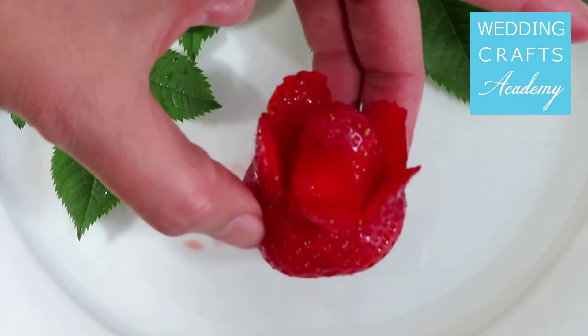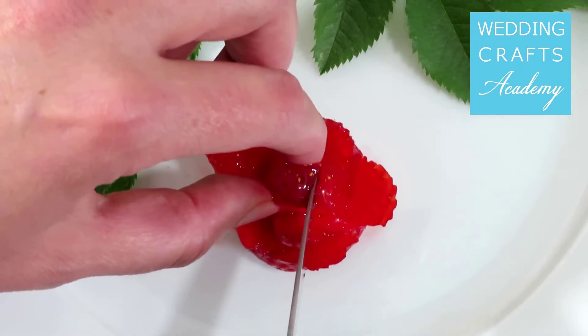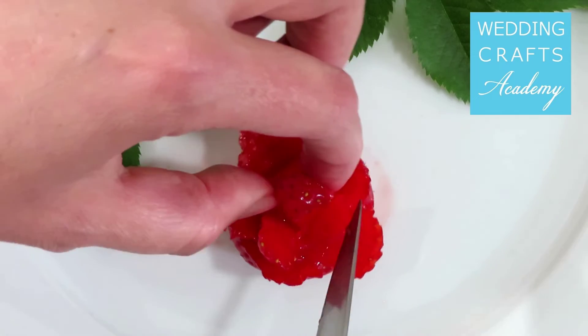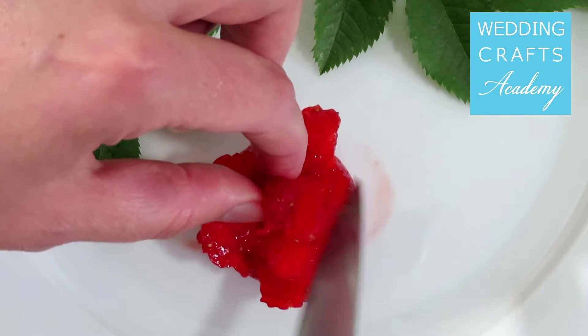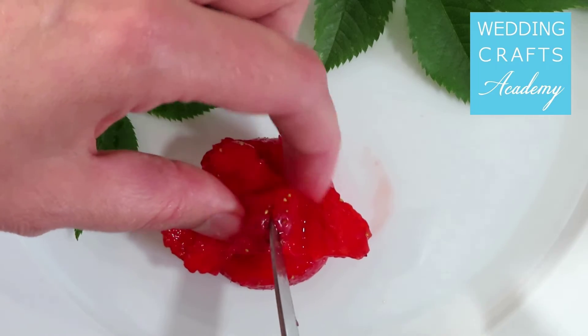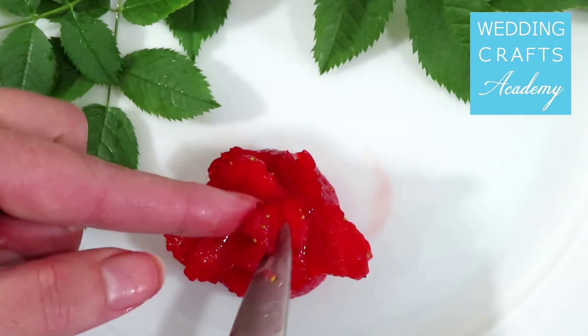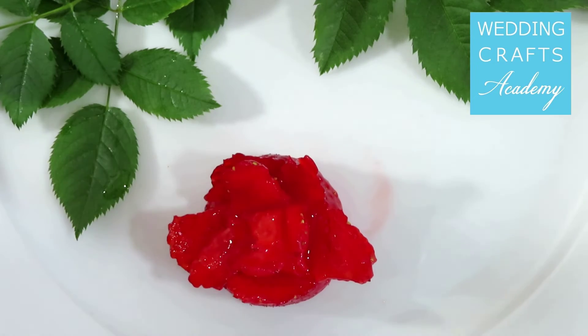Then create a second layer of petals, cutting through the strawberry from the top. These petals won't be as wide as the lower petals. Cut the piece of strawberry in the middle, making it slightly shorter.